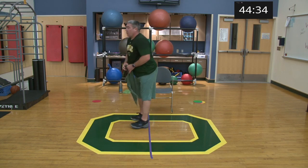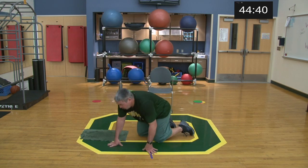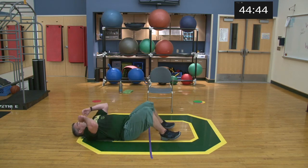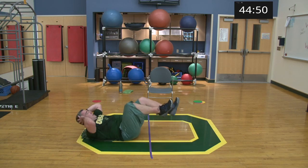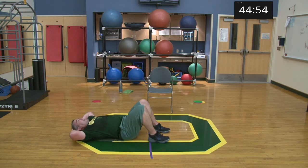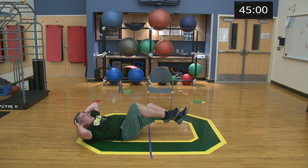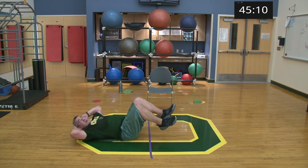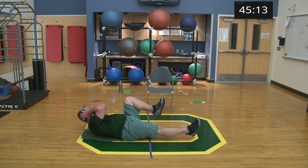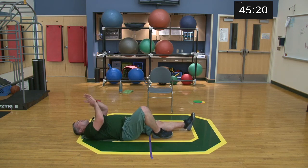Coming down to the ground for bicycle crunches — opposite arm, opposite knee. With my left arm I try to touch my right knee and vice versa. 20 seconds, ready, set, go — nice and steady, let those legs extend, try not to chop the motion. Good job, nice work. One exercise left.